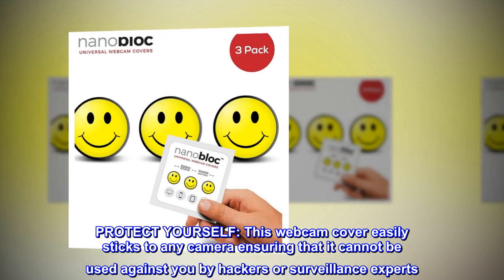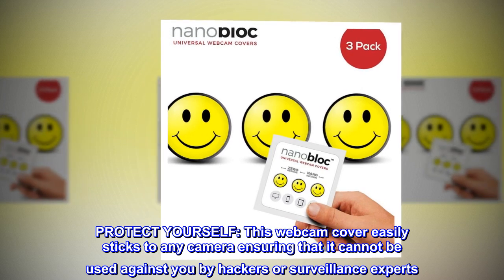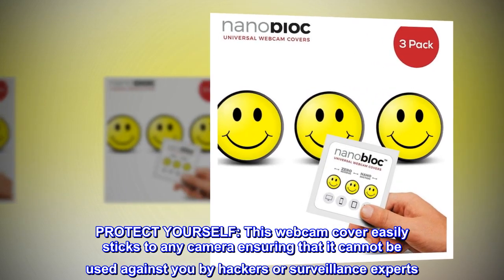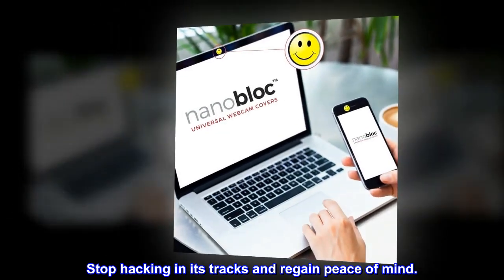Protect yourself. This webcam cover easily sticks to any camera, ensuring that it cannot be used against you by hackers or surveillance experts. Stop hacking in its tracks and regain peace of mind.